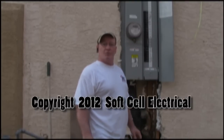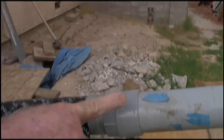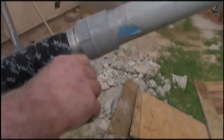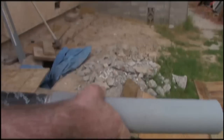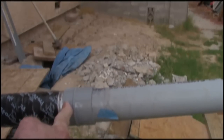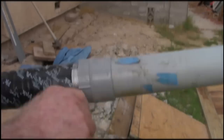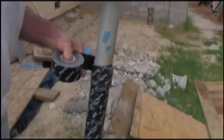We're going to install that riser as well. The connection between the steel riser and the PVC underground has to be double wrapped with pipe wrap tape, because this is going to be covered up in concrete to right about here, and you want to keep any moisture from flooding or whatever sources away from this pipe. That should be sufficient.